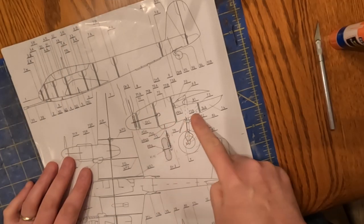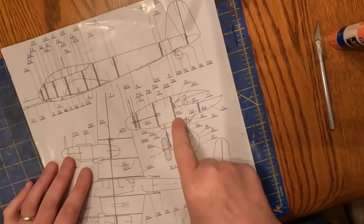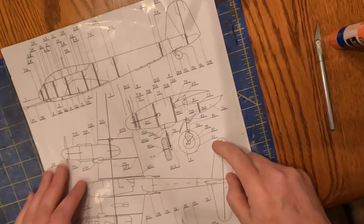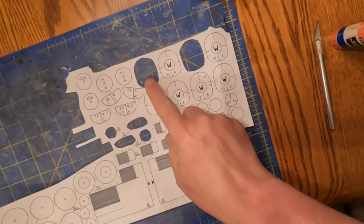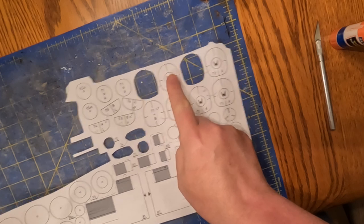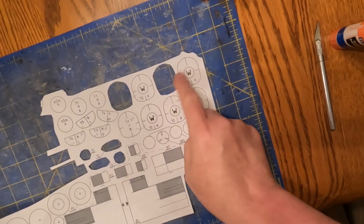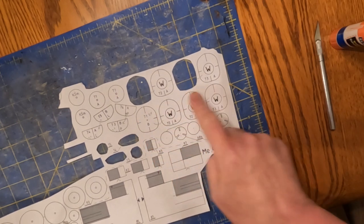We're going to start the nacelles. You can see the side view here showing all those little bulkheads. Remember, this is all butt-joined, just like the fuselage, which isn't my favorite, but I've got an idea how it works. When you look at these, those two formers are the same, and those two formers are the same. The top row is for one nacelle, and there's the bottom row right there.